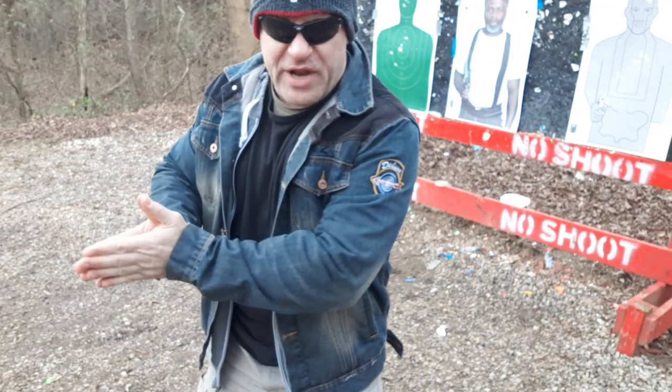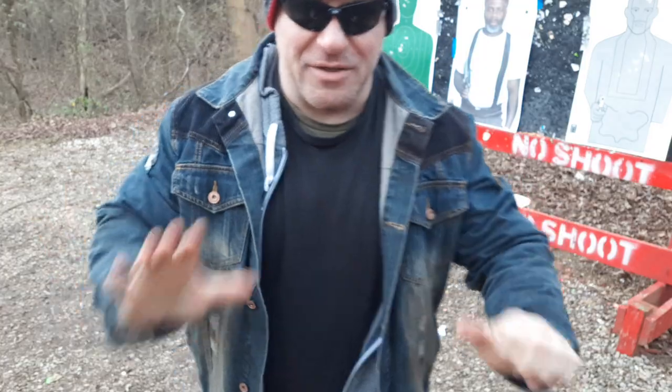Hey guys, Dan the Wolfman, combatives and street jujitsu instructor on BJJ Fanatics' four-and-a-half-hour DVD. If you want to learn how to fight from the ground, it's at the end of my DVD — the open guard technique. I am a jujitsu black belt besides three other black belts.